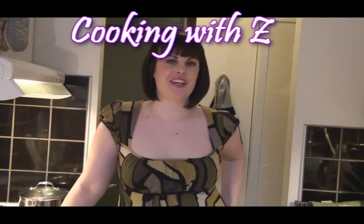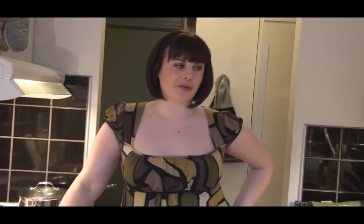Hey guys, welcome to Cooking with Z for tonight. We are going to be making one of my favorites, quesadillas. I really miss Mexican food, as you can probably tell. I think I said that in the enchilada video. So these are some Mexican version quesadillas.